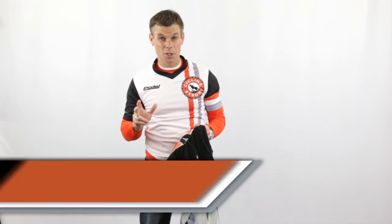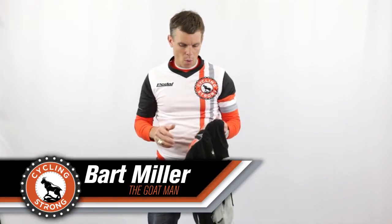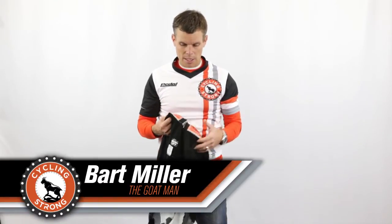Bart Miller here with Cycling Strong. I want to talk a little bit about what I did this year for Cyclocross.